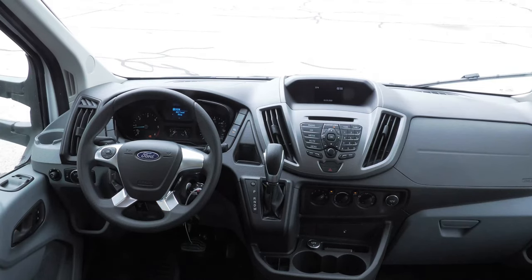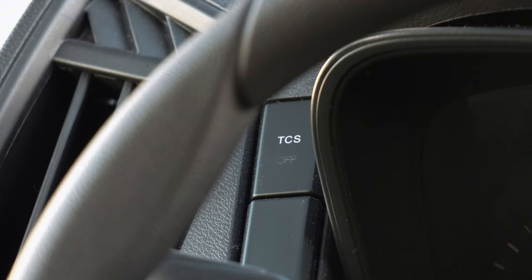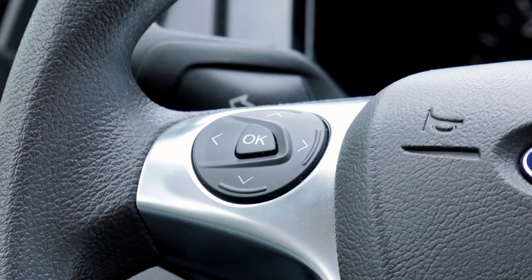Outlining the gauges on the dash, this switch is for the heated side view mirrors. On the other side is the switch for your traction control. Only a few gauges here on the dash: the tachometer is on the left, your speedometer is on the right, and in the middle you'll find your fuel gauge and your coolant temp. Up top is your display screen, accessed through these buttons on the steering wheel.